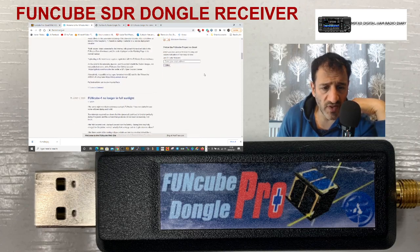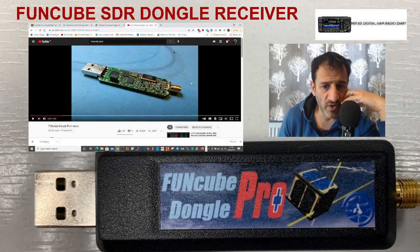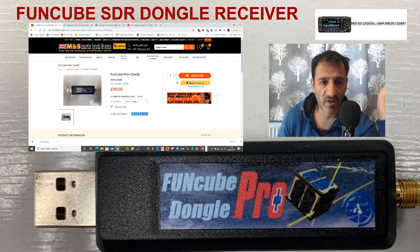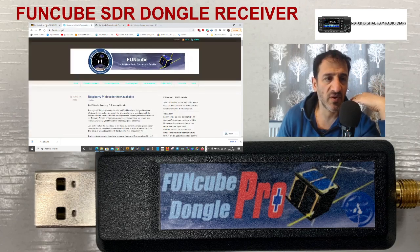I did see that he connected an antenna to it — you can see it here, it's an SMA connector. See what you think. I never heard of it before and I have no idea about it; I have nothing to do with Martin Lynch, I just saw it and thought, FUNcube, what's that? I'll check it on my channel and add these links into my description.